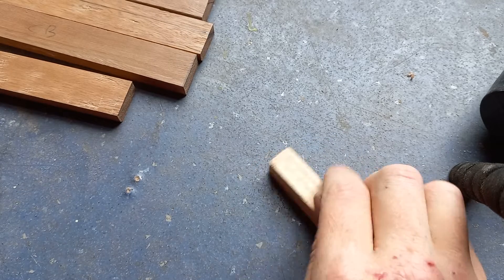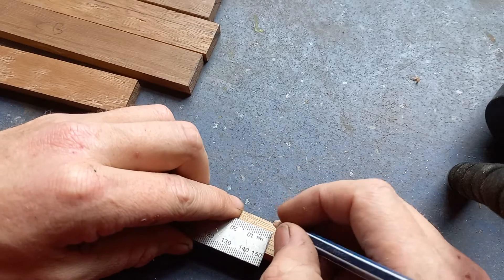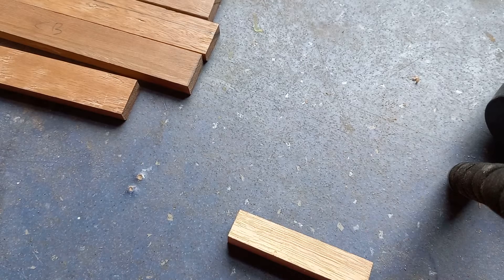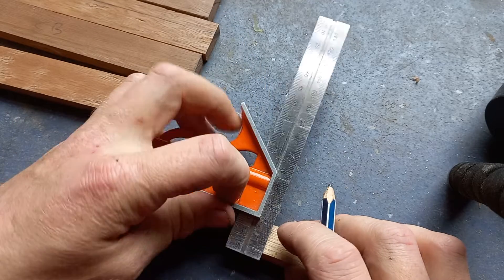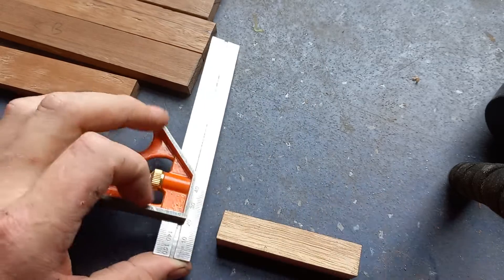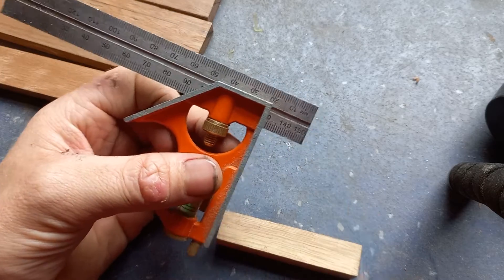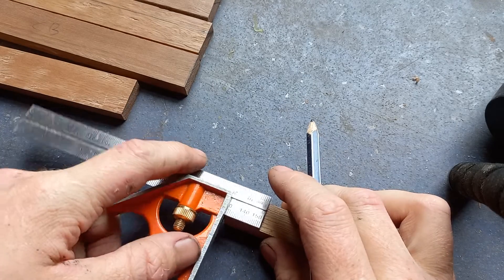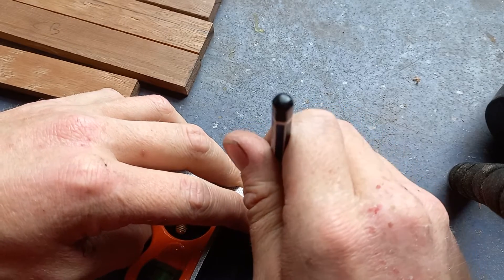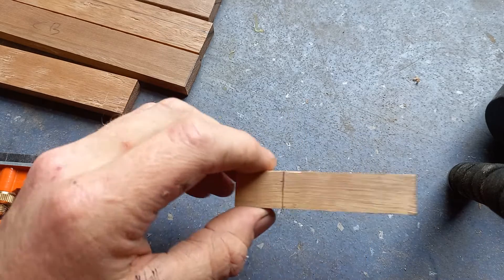Now let's take this off-cut of wood and we're going to use this edge of the square to mark 20 mils along this block. So say for example that there's 20 mils — we want to mark that square. What's the point in having to mark it that way because we've already got 20 mils along here. So we bring our square just up to here, right along that line, we take our pencil — and what do we have here?